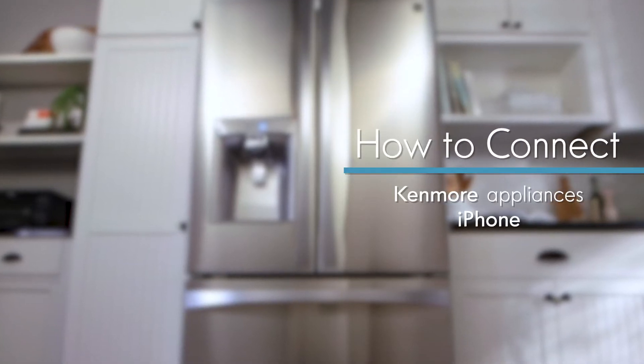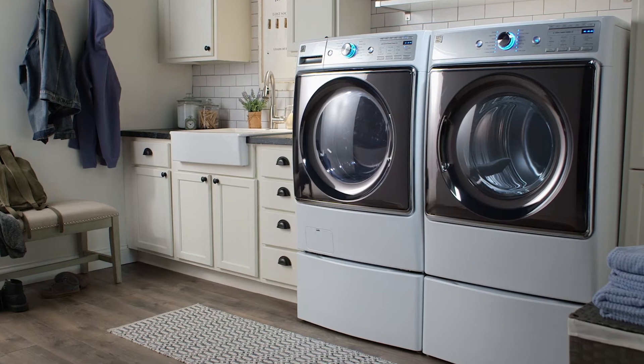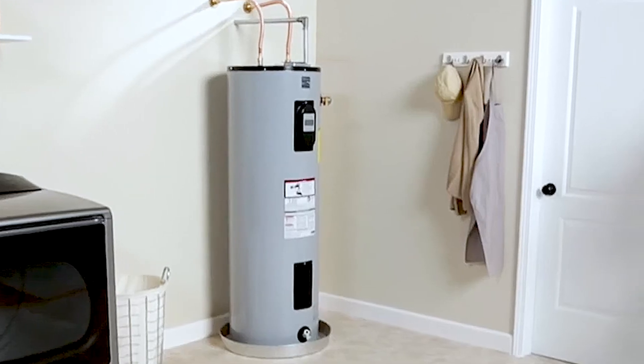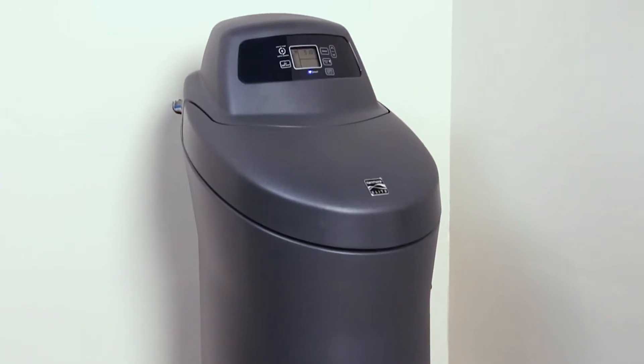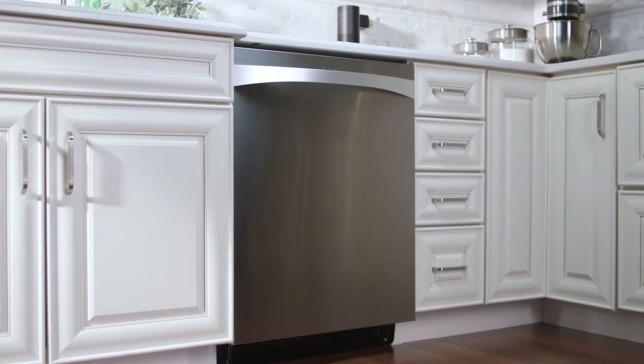Welcome to the smart and connected world of Kenmore. You're just a few steps away from connecting all your Kenmore Smart appliances to one app on your iPhone. If you have an Android phone, find our How to Connect tutorial for your Android on YouTube.